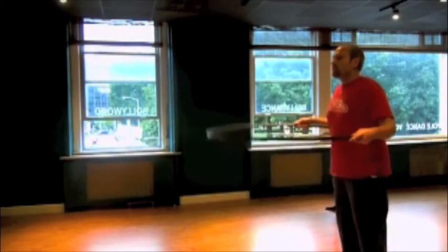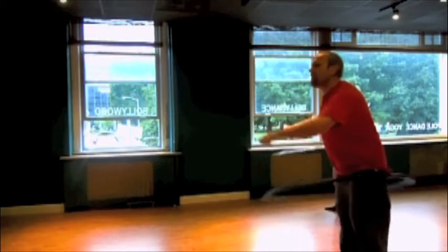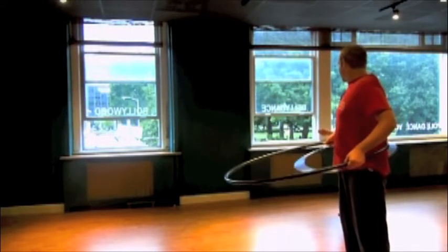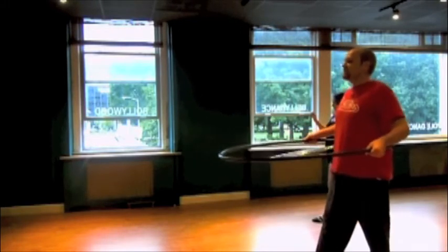Remember to point this straight. Good, there you go. So right now, which leads me to believe that you are instinctively a forward hooper. What that means is we're going to try this one out.